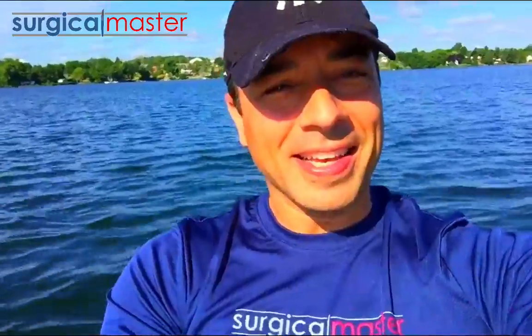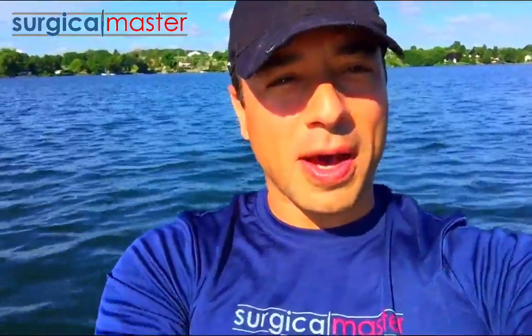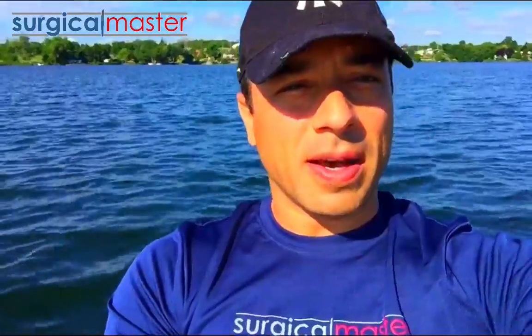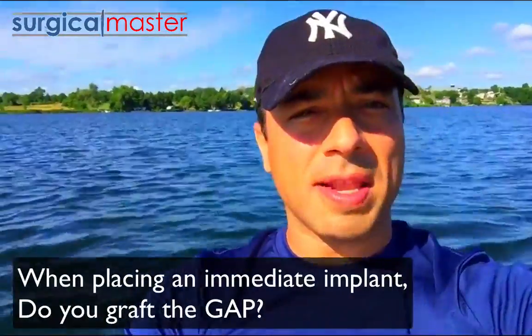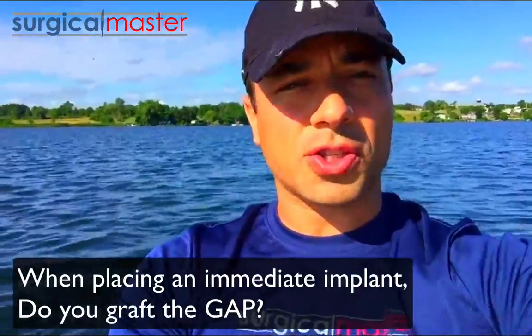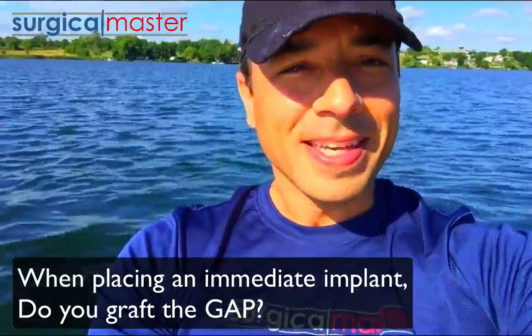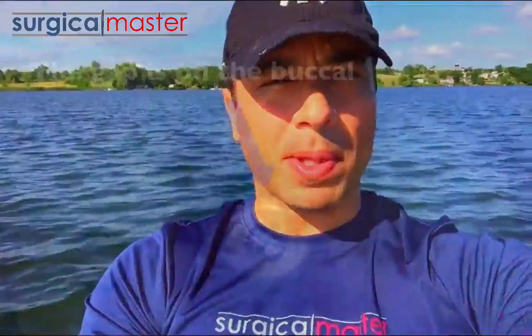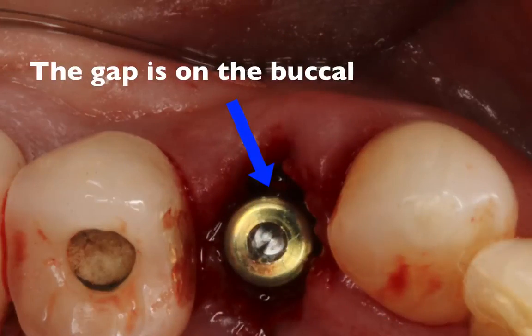I got an interesting question through Facebook Messenger from a doctor that asked me: when you place an immediate implant into an extraction socket, do you graft the gap? Meaning, there's always a gap between the buccal plate because your implant will go more palatal, more lingual — do you graft the gap?